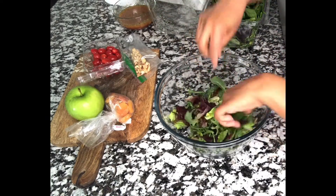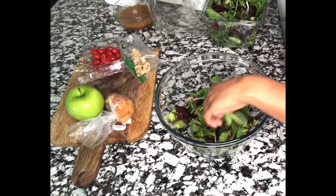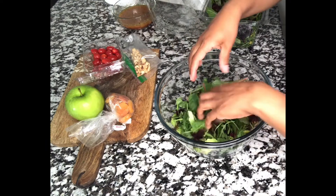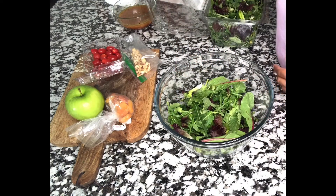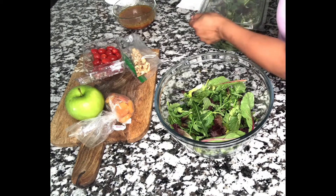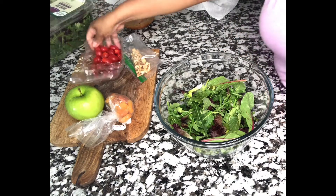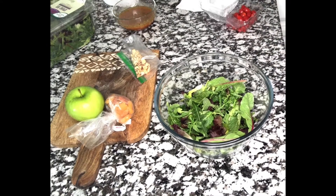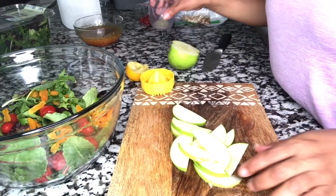Now we are getting ready to put our salad together. This is so simple, especially when you come home tired and you want something healthy — this is it. If you already have your dressing in a squeeze bottle in the fridge, this is very, very simple.